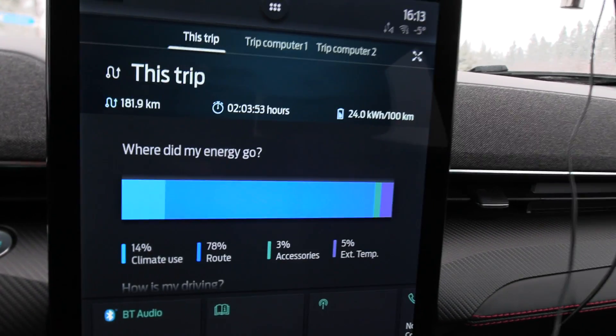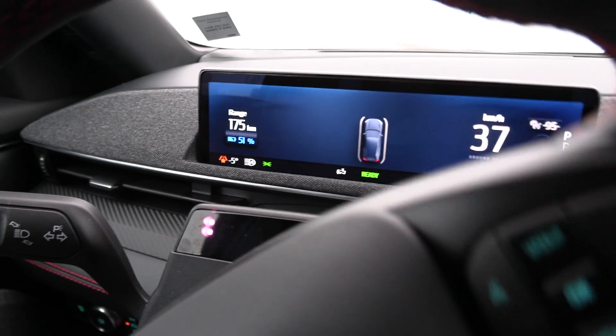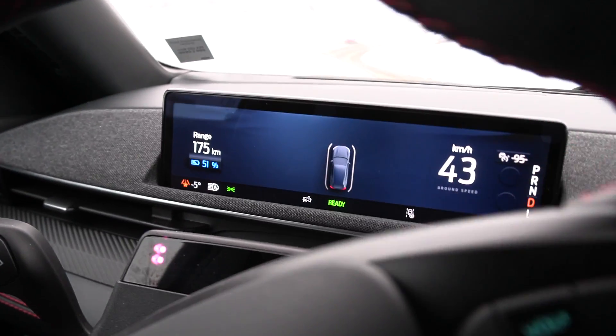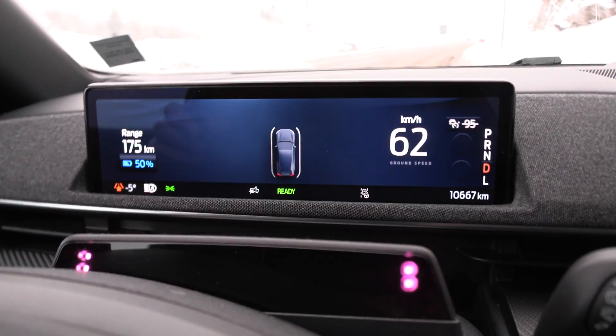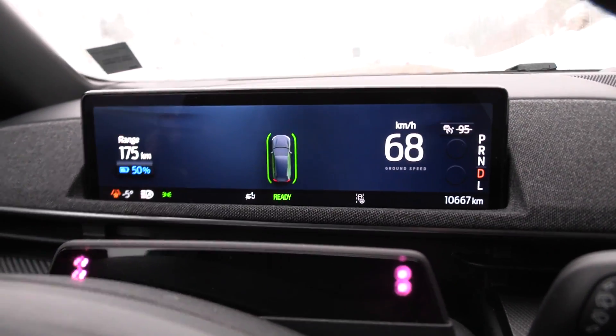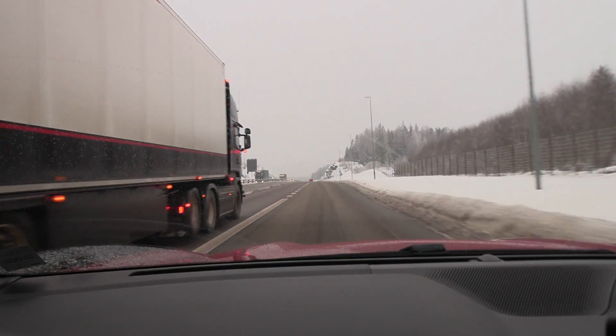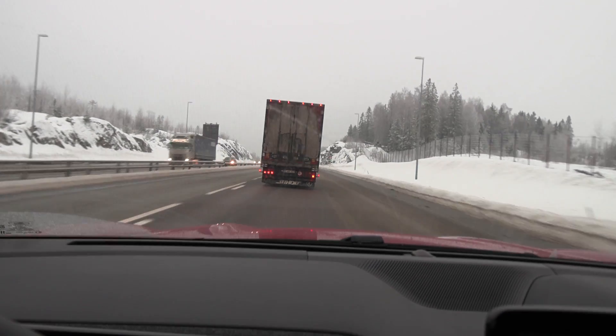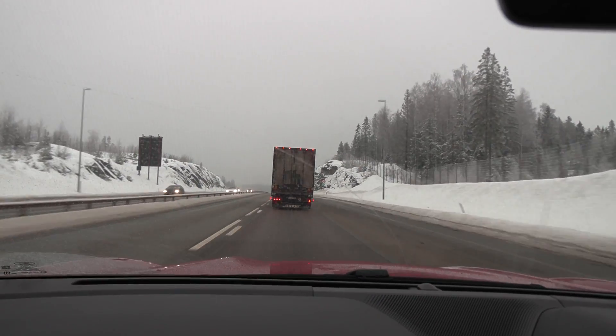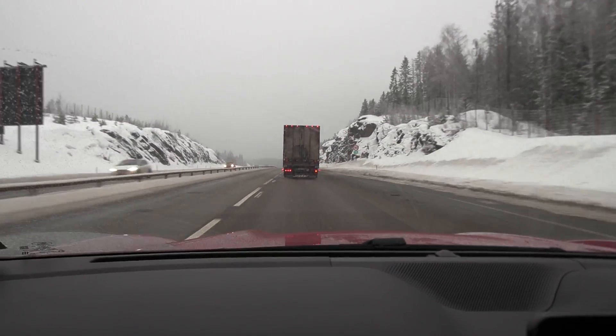But we are down to 51 percent, which means we will most likely not be able to do one more lap. I'm going to turn around — there we go, 50 percent just now. We're going to go halfway somewhere, Hamar and then turn around at Furness — Furness is a good place.